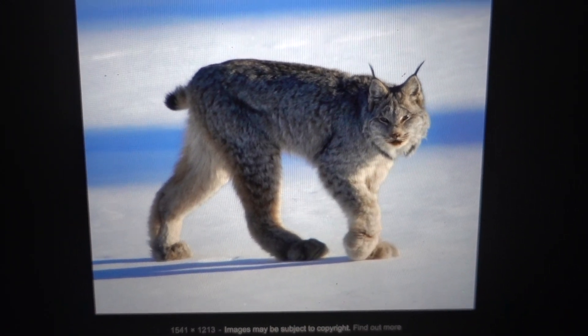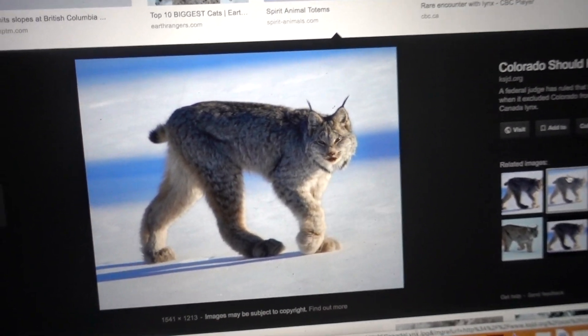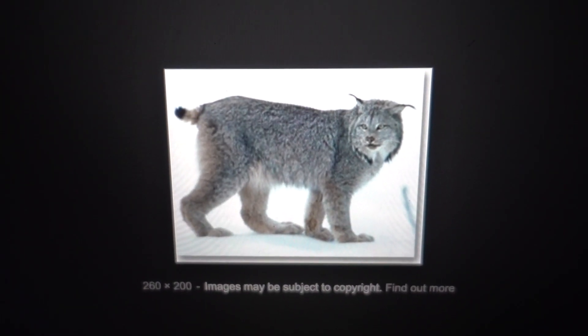Yeah, so this is the animal for sure that I saw on the highway. I'm just googling it and there's all these unusual pictures of these animals that I never even seen before.